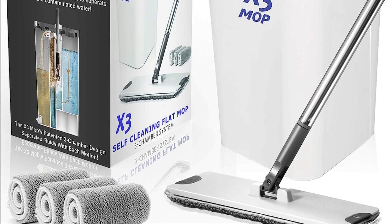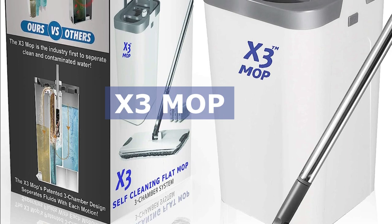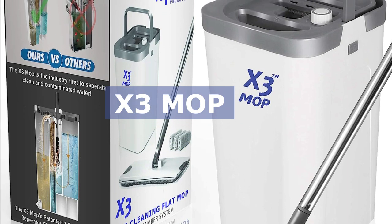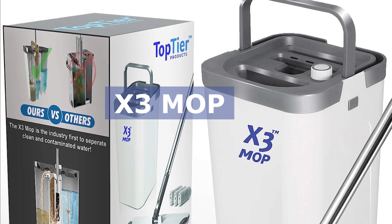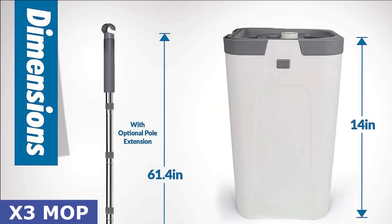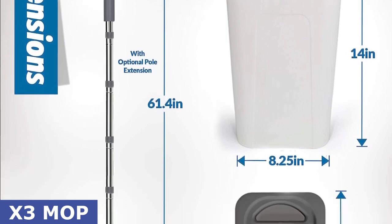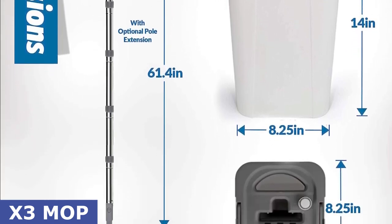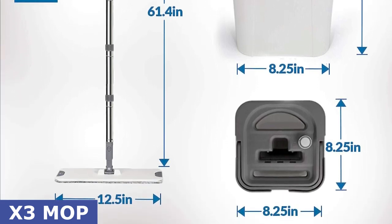Welcome back to our channel. Today we have an exciting product to share with you that's revolutionizing the way we clean our floors. Say goodbye to traditional mops and buckets because we're introducing the X3 Mop, a game changer in the world of home floor cleaning. In this video, we'll take a closer look at the X3 Mop's innovative features and how it can make your floor cleaning experience hands-free and more effective than ever before. Let's dive in.